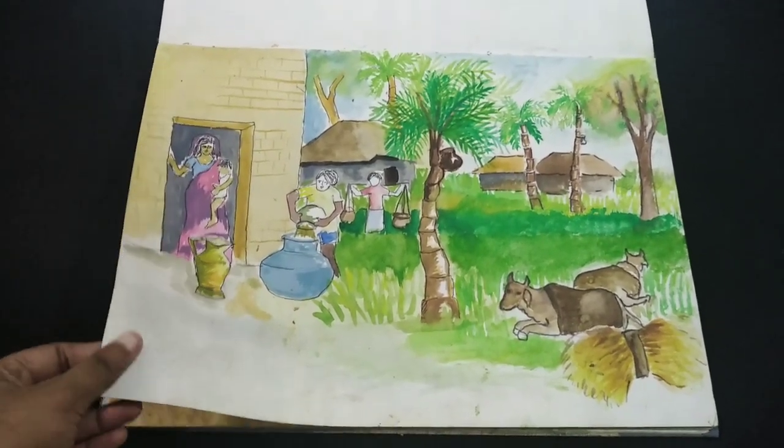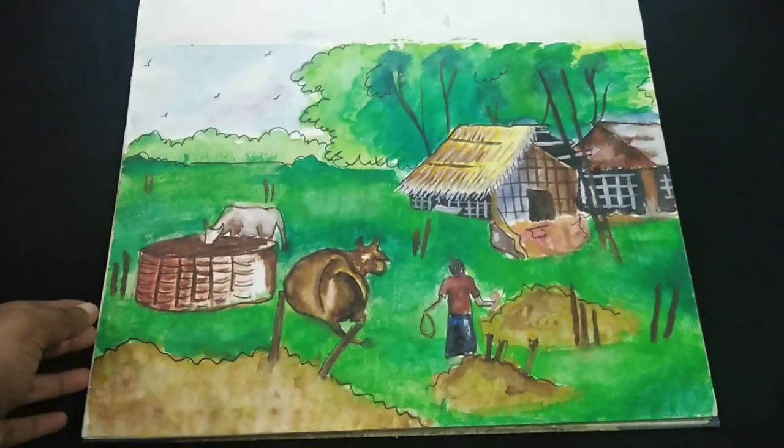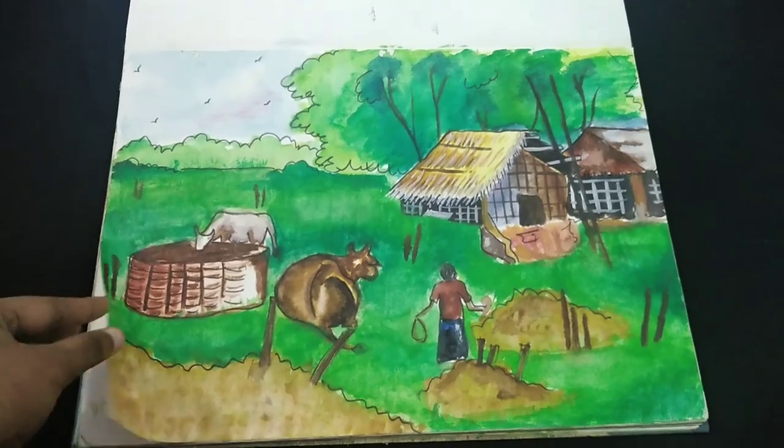Then the next one is also a painting of a village. There are cows, straws and bamboo houses, hay stocks, a farmer, etc.